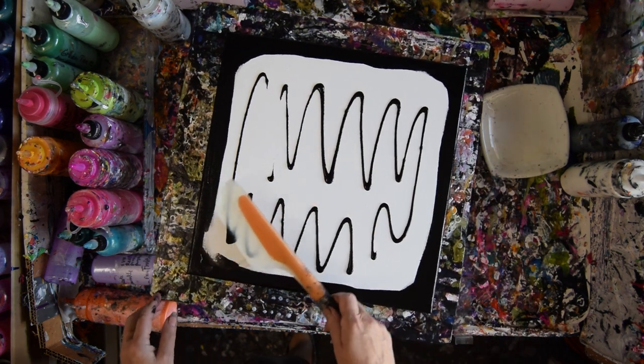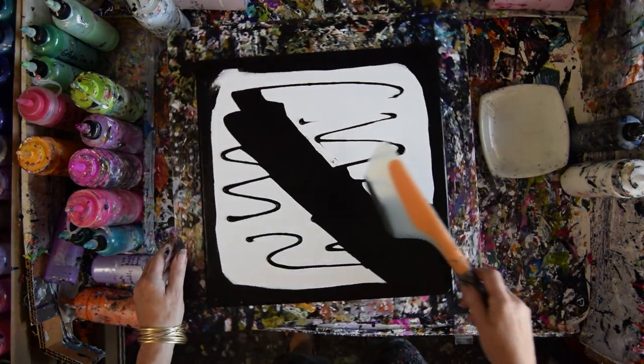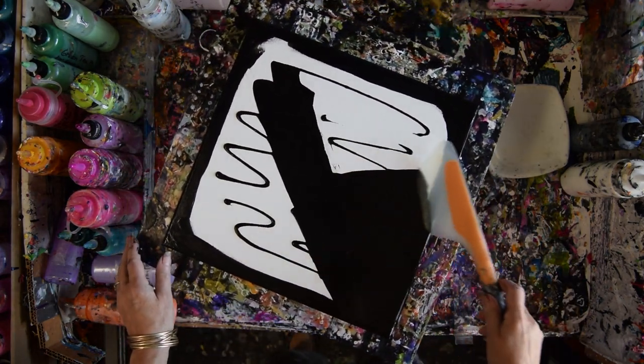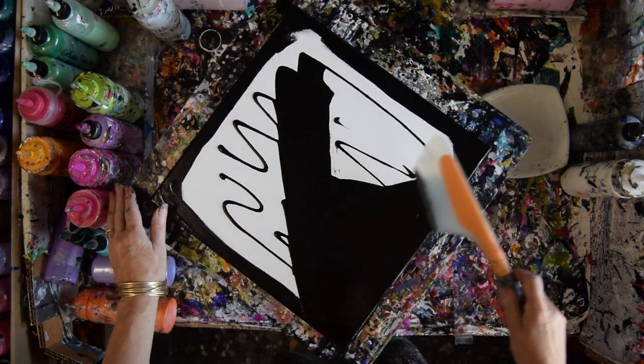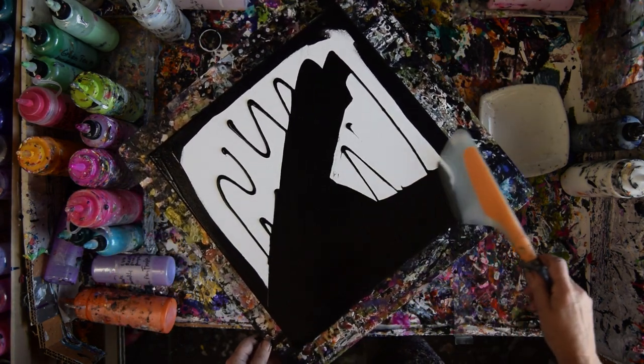That is a 14 by 14 inch canvas. This is an OXO Omelette turning flip and fold spatula. The paint I'm spreading is mead and black acrylic with some stuff in it with Floatrol and GAC 800.